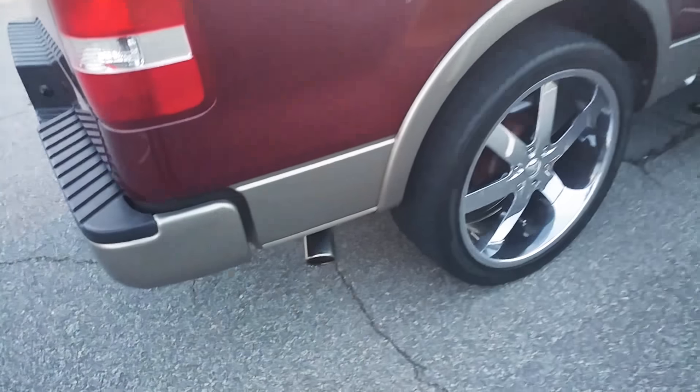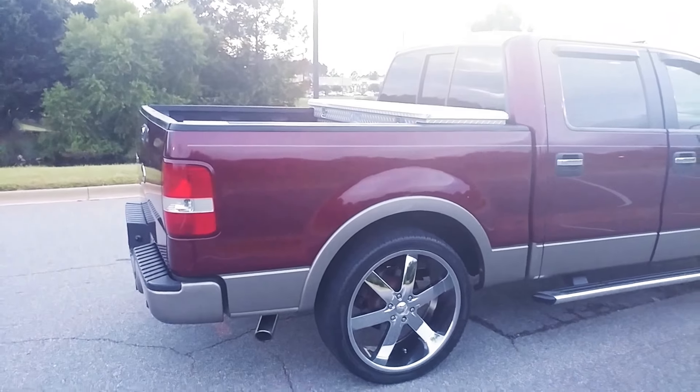Sounding good. U2s. New socks and shoes. You know how I do it — I always do it this way, make it look good.